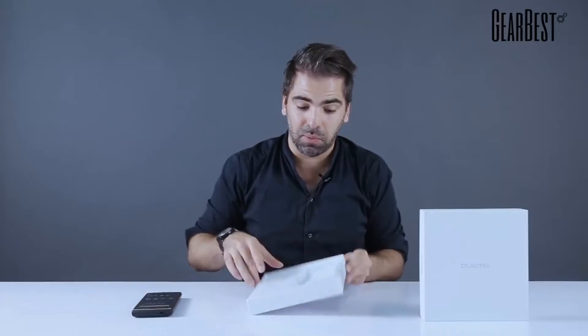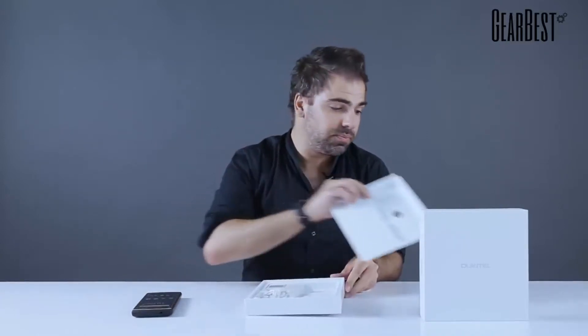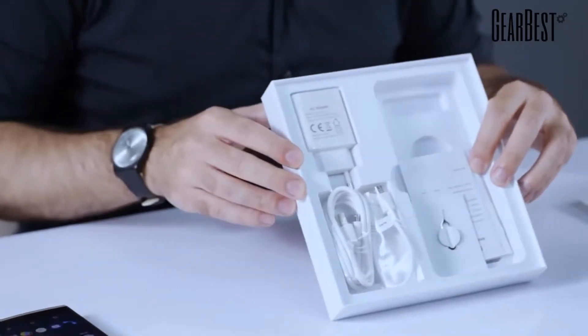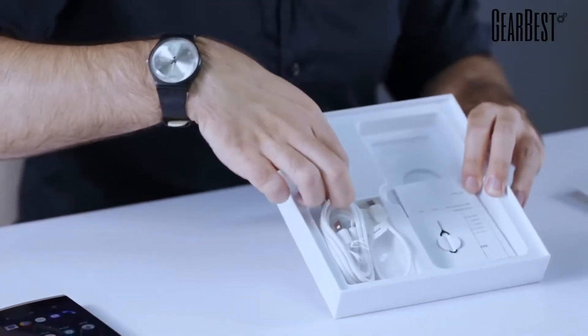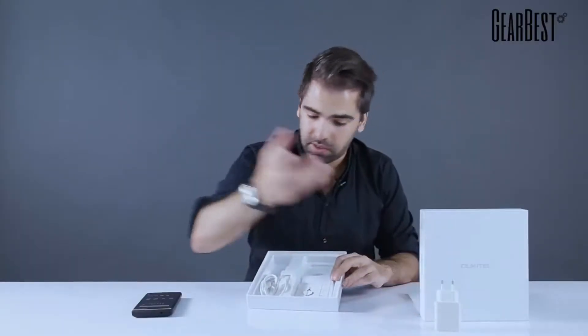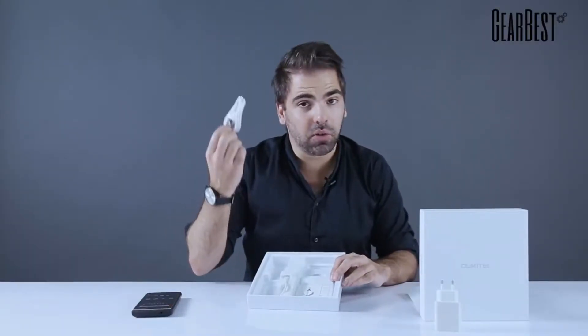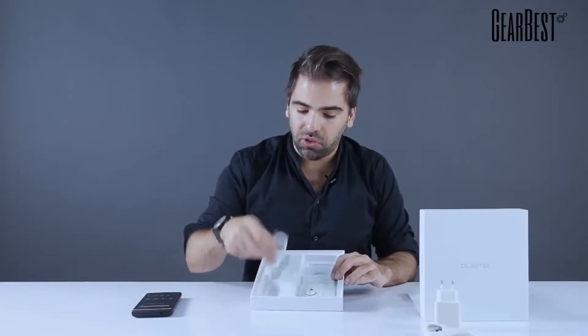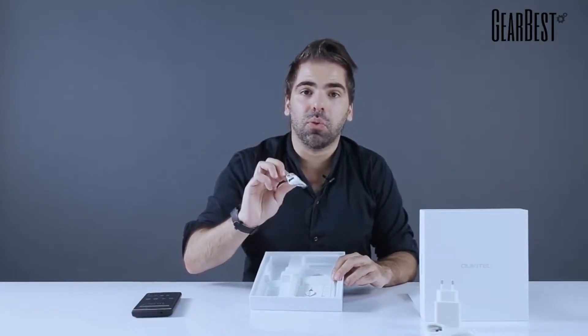I'll let you know more about the specs in a minute — just the unboxing as promised. So, the box right here, the holding platform, and a lot of accessories inside. We have the power brick here on top — it's white — a USB cable, micro USB, for charging and to transfer files, and also an OTG cable, USB to micro USB as well.